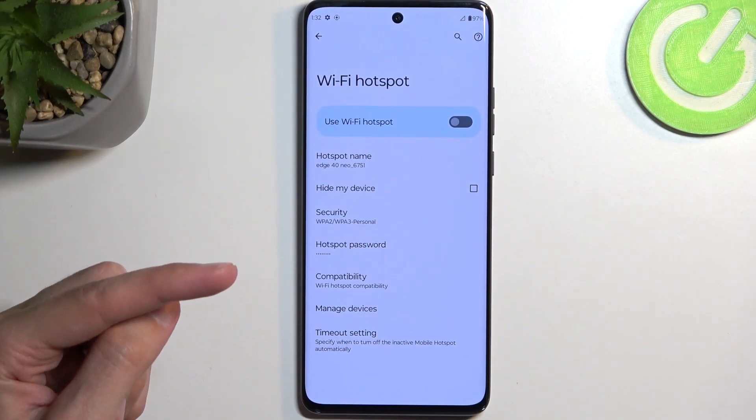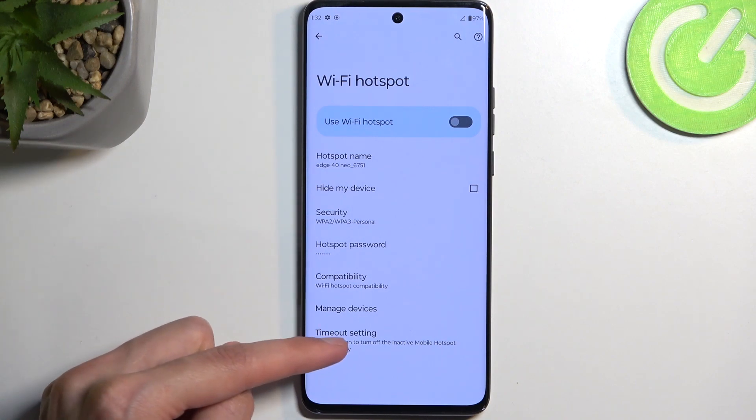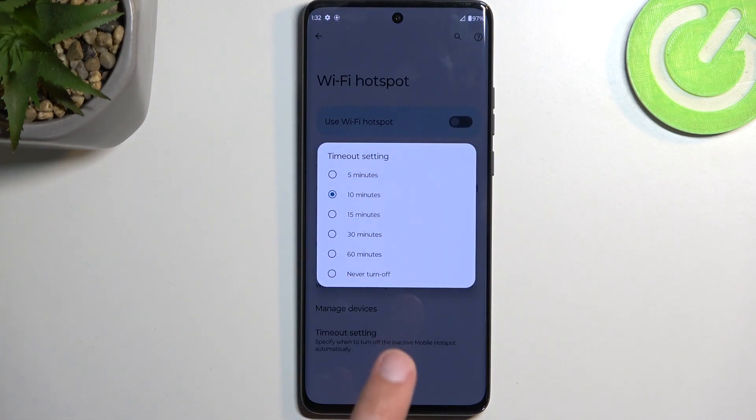One last thing to check is the timeout settings. I recommend keeping this option on, because if you forget to turn off your hotspot, it would be running indefinitely in the background otherwise — assuming you select it to never turn off — and the hotspot will consume more of your phone's battery. If you're not using it, there's really no reason for it to be running in the background, so I recommend keeping it on the timer.